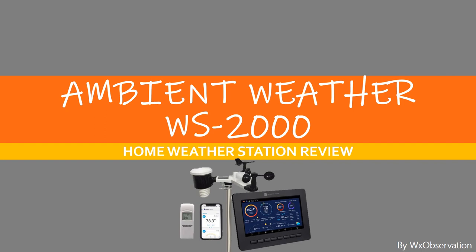Welcome to WXObservation's review of the new Ambient Weather WS2000 home weather station. We're excited to share some of its new features, what actual users like and dislike about it, as well as our thoughts. For a more comprehensive review on this and many other commercially available weather station models, please visit us at WXObservation.com. There's a link in the notes below. Okay, so let's get started.